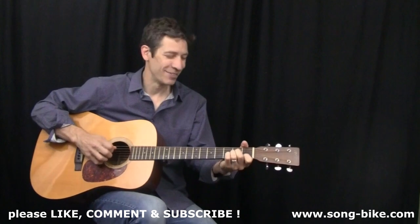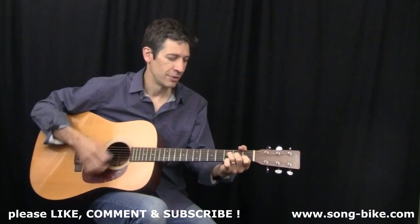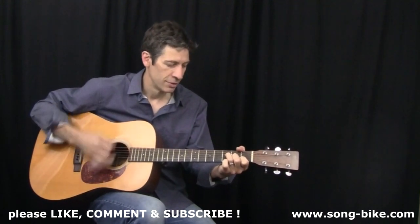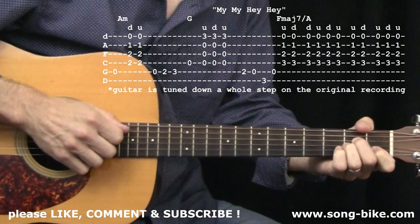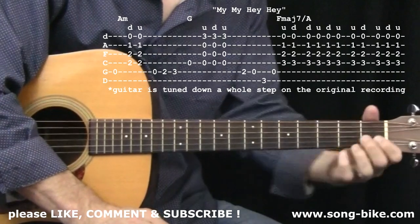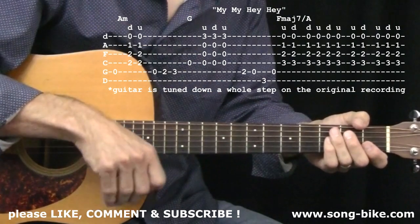Let's check out this great acoustic tune from Neil Young. I love teaching this song because it gives me a chance to talk about some subtle details with the right hand. So often we focus on which fret to finger, which chord to play. Your picking hand has so much to contribute to the overall sound of the tune, and this is a time for us to talk about that.